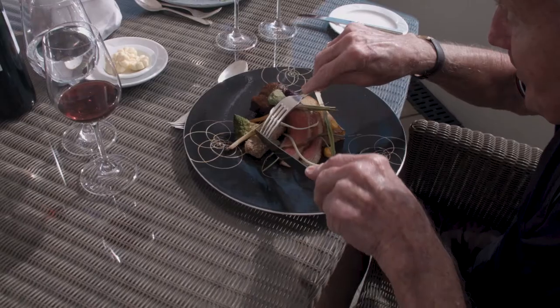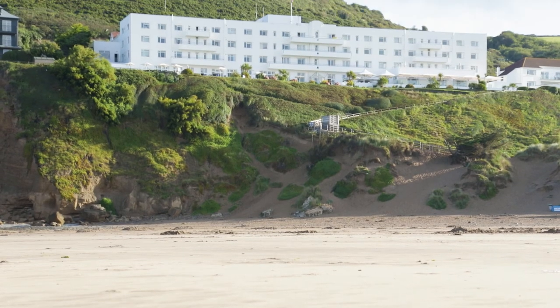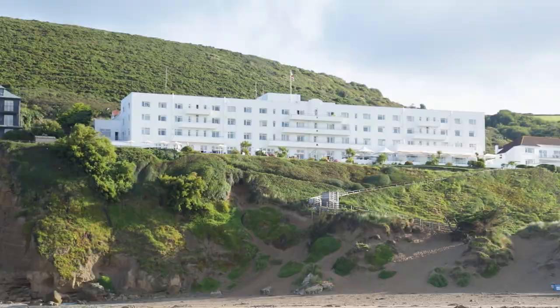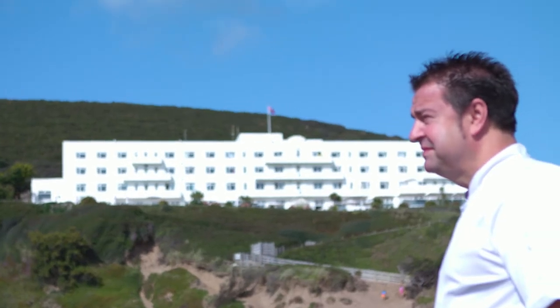The feedback we get from our customers here at Saunton Sands is they're absolutely blown away. I love the produce that we have here in Devon as well, and I think that is a really important part of us being chefs — to make sure that we source that beef locally and get that across to our customers. Every day I get to come into work and this is my office, overlooking this. Fantastic.